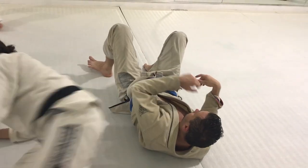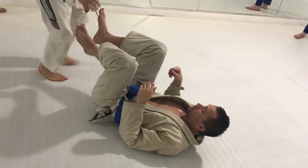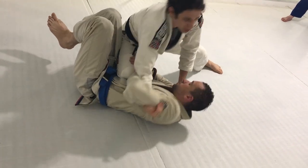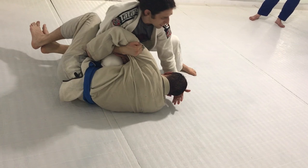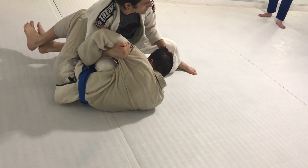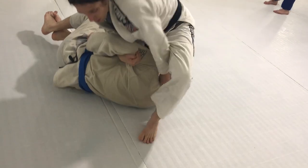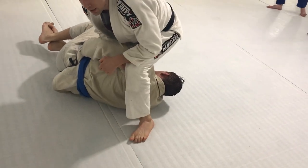One more time. We're here. I go one, two, three — he puts his hand there. I reach through, and now I pull up. If his head is too high up and it's in my way, I push the head down. Now I step over, and I'm going to swivel and sit.